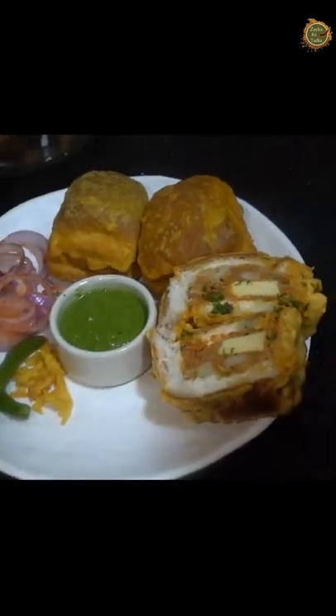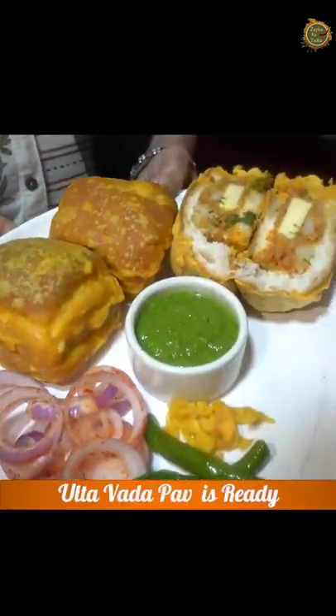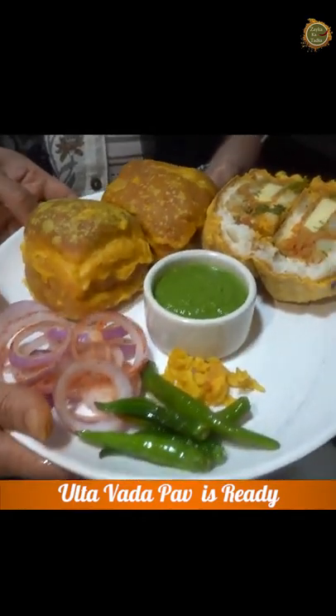Yes! Shweta and Aunty, both of you are looking superb with wonderful smiles. Look at the cheesy Ulta Vada Pav — it is ready for you. Please like and share on Zaiqa Ka Tadka. Don't forget to thank Mom and Shweta. We will meet again. Thank you, bye bye!